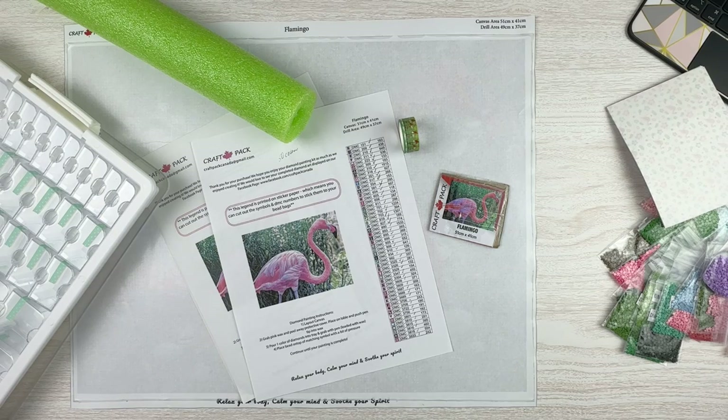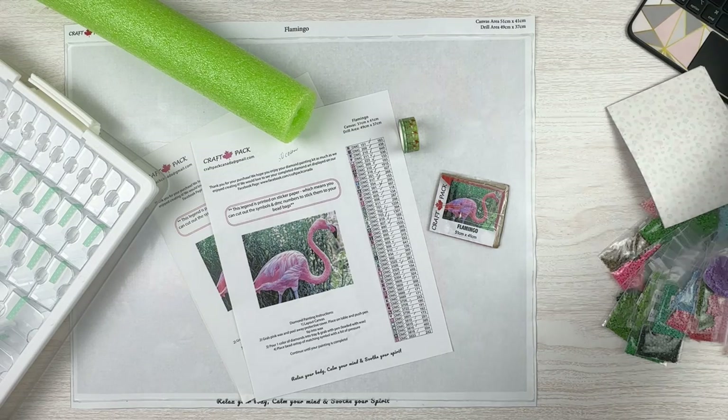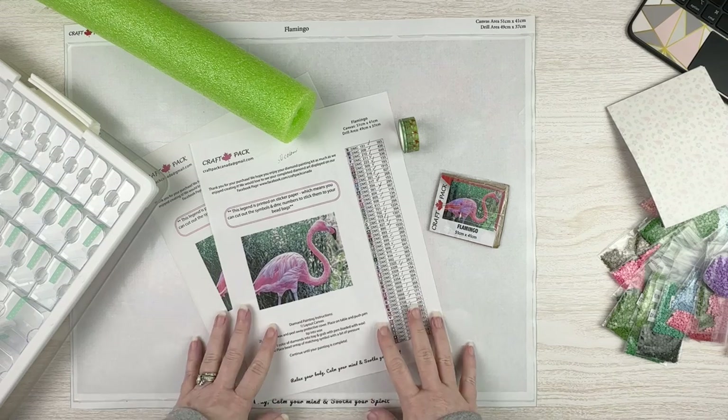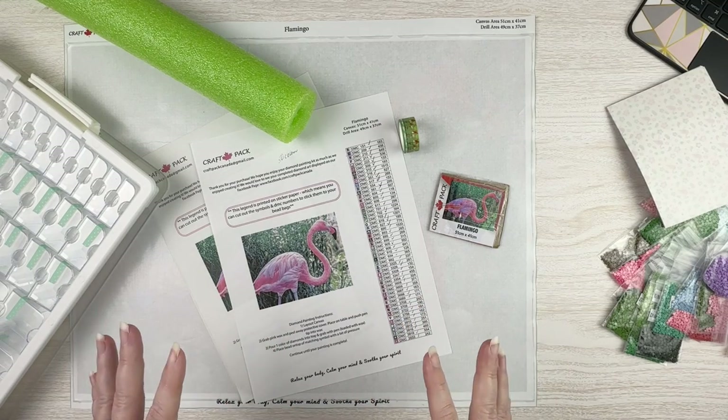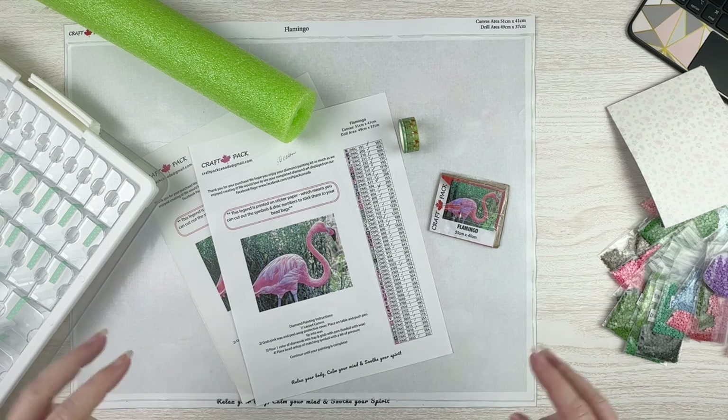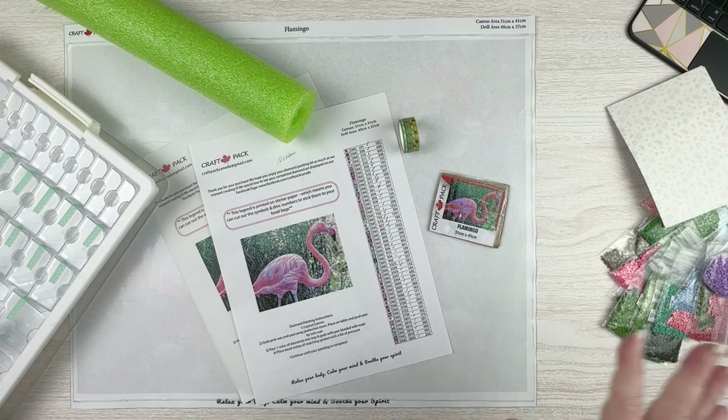A couple of thank yous before I begin: a huge thank you to Susan from Ontario, one of my subscribers — she is the lovely person who sent me this kit. And a big thank you to Krista who runs Craft Pack Canada. I emailed her with a bunch of questions, and she very kindly responded, so I have some things to share with you as I sort of unbox and kit up this kit.